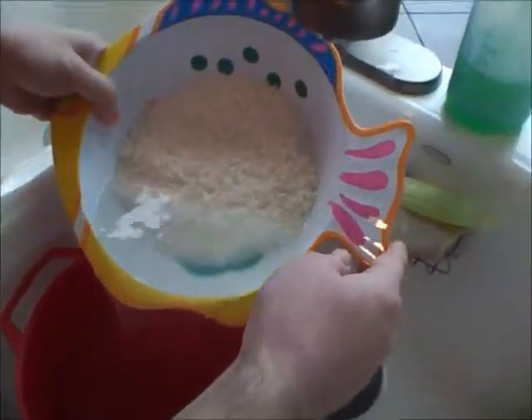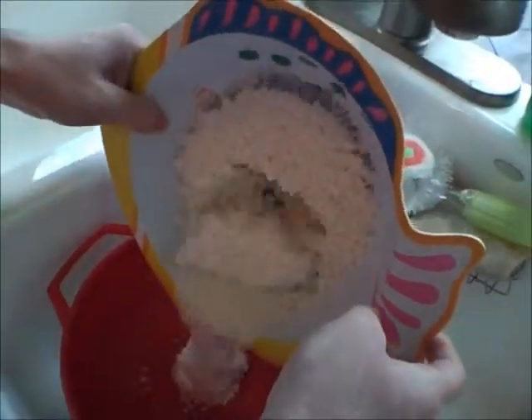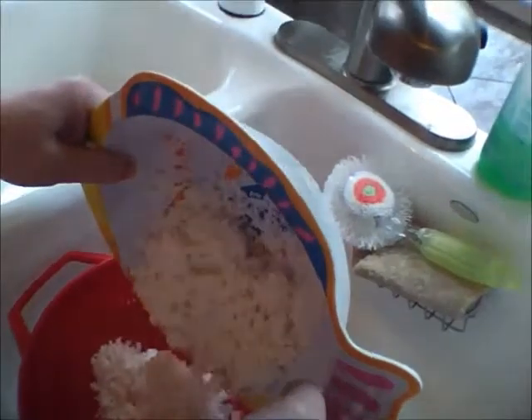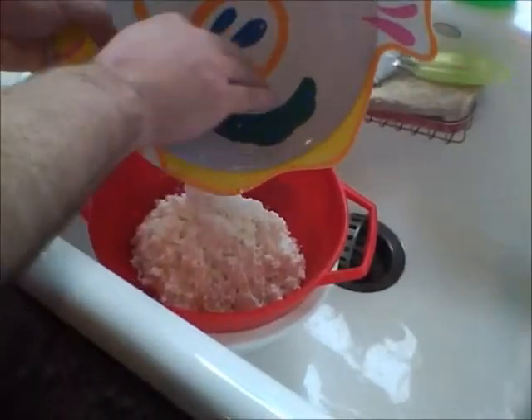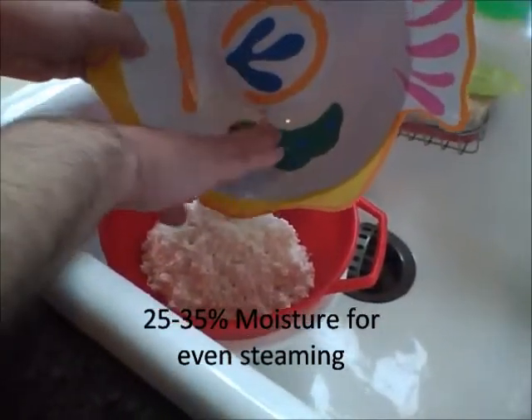This becomes kind of a pain when you have the rice getting stuck in the grooves of the colander. But when we're steaming, the heat will go right into the core of the rice.